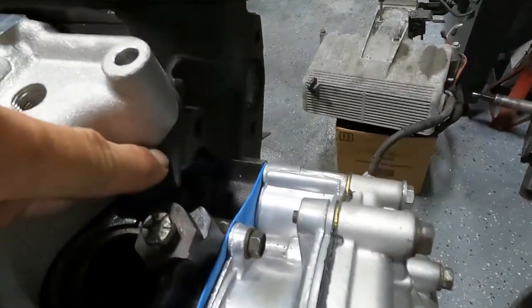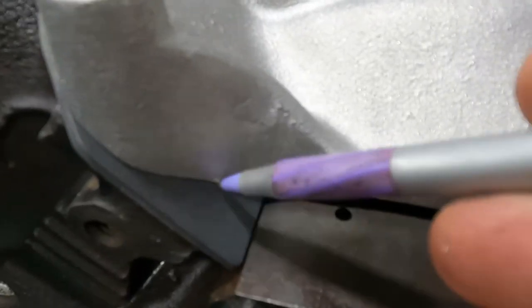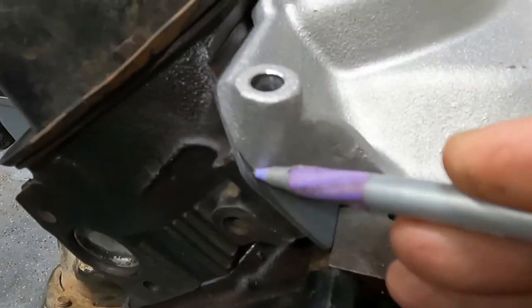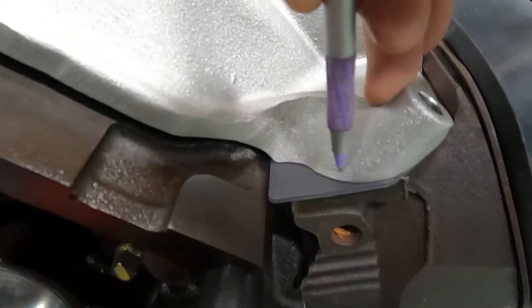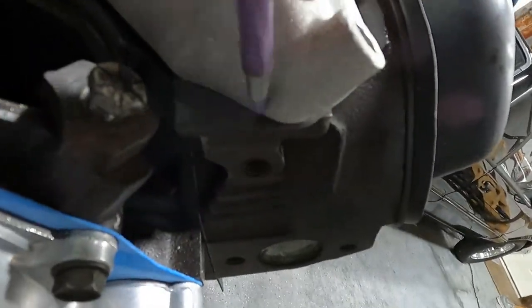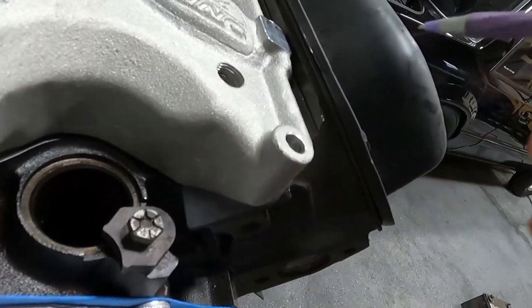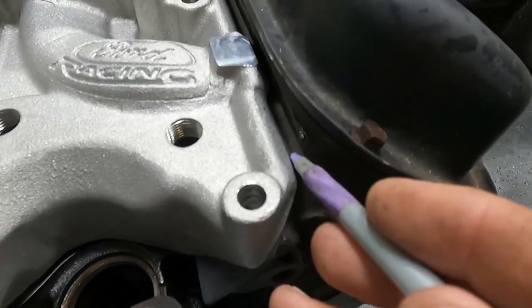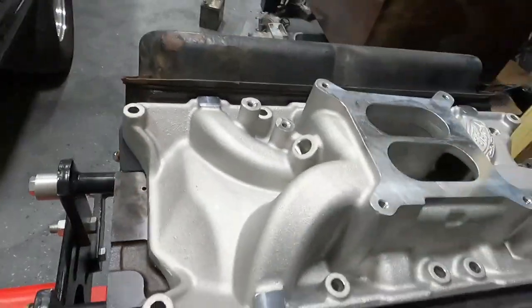Once your holes are lined up, your gasket is going to be in a certain spot. I take a pen and mark on the intake — trace around the edge of it, putting a nice thick line. You can see I already did it. Now we know two things: this line lines up here, and the gasket is flush to the top of the intake — it's perfectly flush.